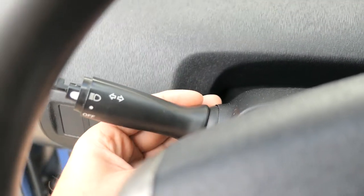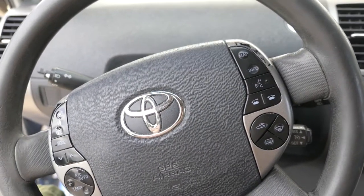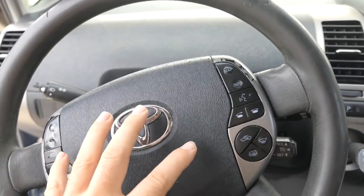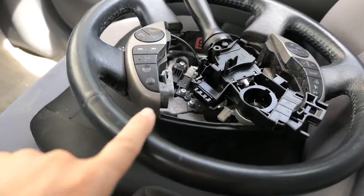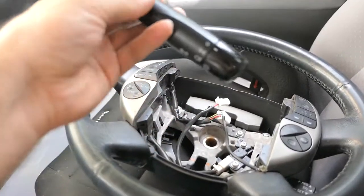I need to replace that, and the problem is it's behind the steering wheel. This steering wheel is really old too. I'm actually going to change the steering wheel to another one I bought because this one's really rough and I really like the leather feel. I got another one from eBay for a decent deal, and I got a new stalk too.